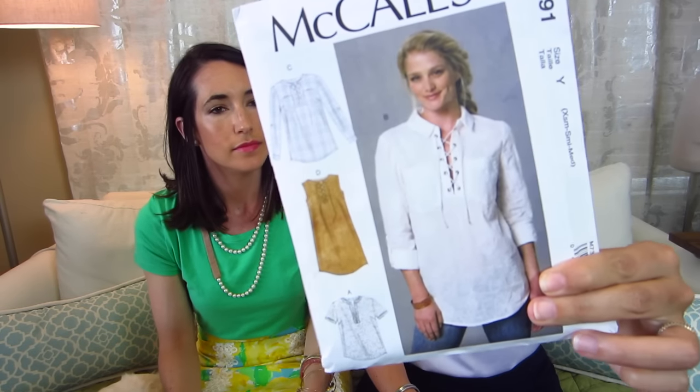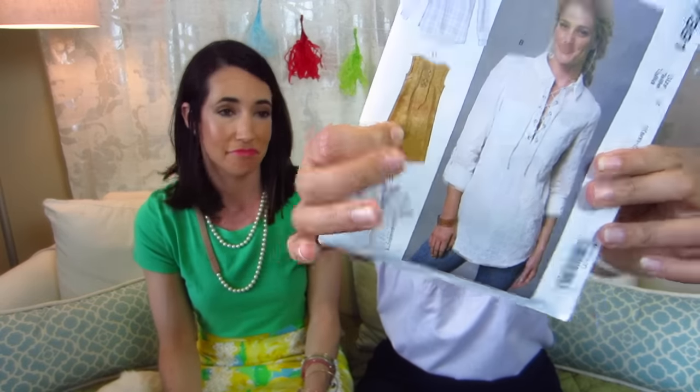My first one — if you follow McCall's on Instagram, they actually featured this one. The lace-up bodice detail is everywhere right now in magazines and stores. So I picked M7391 simply because of that wonderful lace-up detail. It'd be really cute in any shirting. I kind of dig the suede dress version, but that's not very practical for Charleston — it would be so hot. Chambray is an obvious choice, or even a light gauze. There's a sleeveless version and a long sleeve version with button tabs. I'll need to get to work on those grommets.